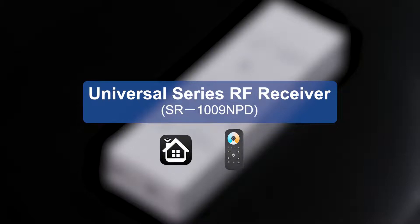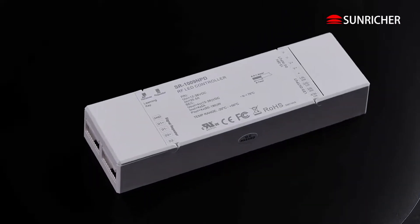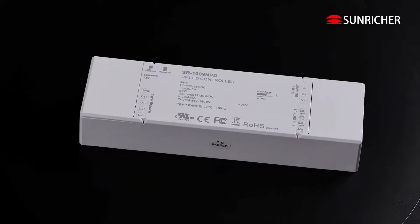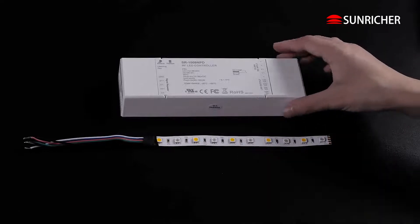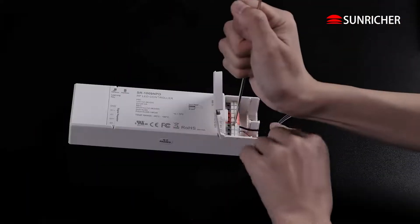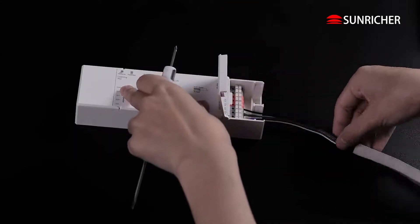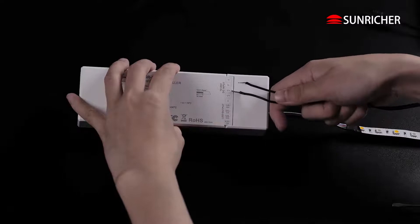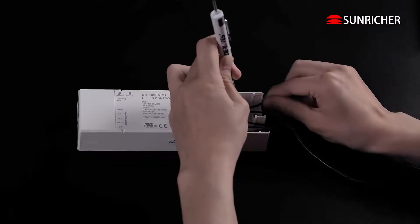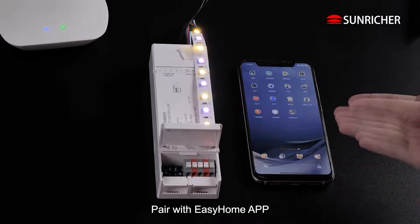Universal Series RF Receiver. Work with Easy Home App. Pair with Easy Home App.